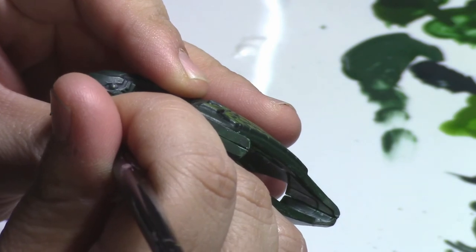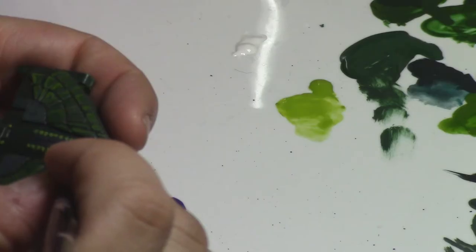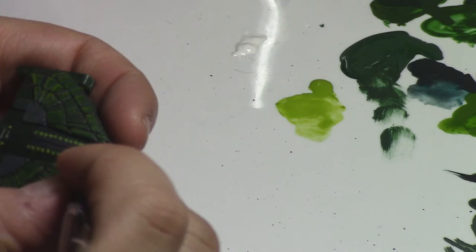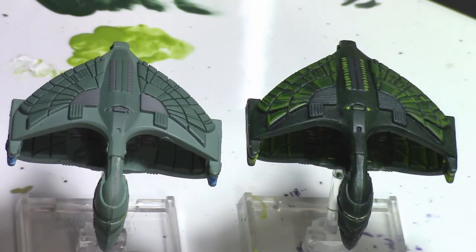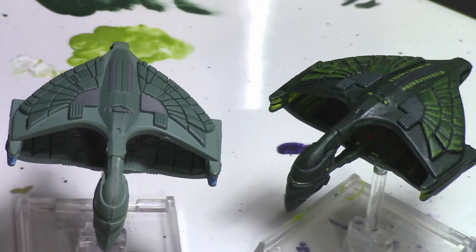Now paint the fiddly details — the little white line on the front of the ship, a little white and the yellows of the nacelles. We're going to take some of that olive green along the spine detail of this ship. That's it, and you can totally see the inside from the top. Now glue it back together with some superglue and you're golden.